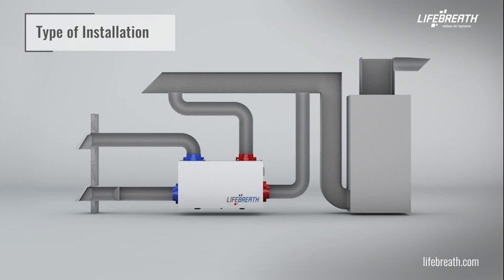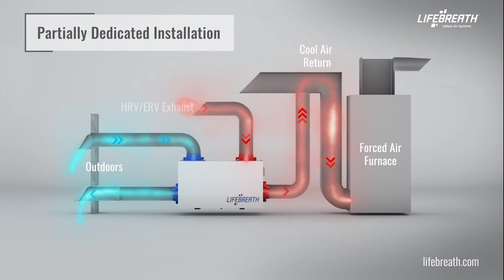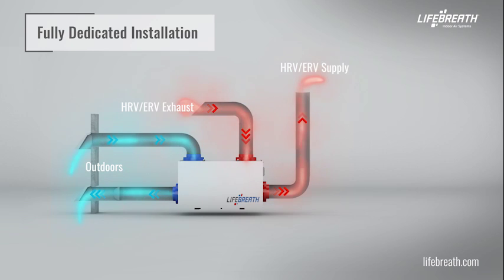In this video, we are going to cover a simplified installation or return-return method, wherein the HRV or ERV is connected directly to the return air duct of the furnace. Here is a schematic to illustrate the ductwork. Additionally, the HRV or ERV can be installed using a partially dedicated installation or a fully dedicated installation. For more details, refer to your installation manual.